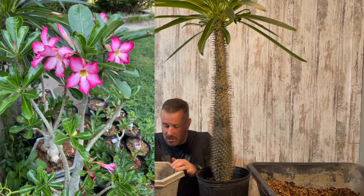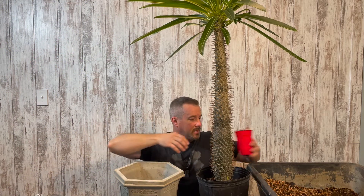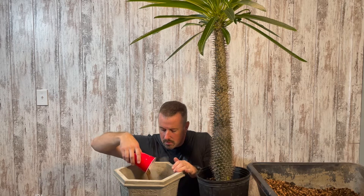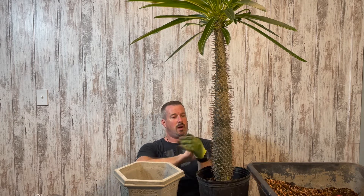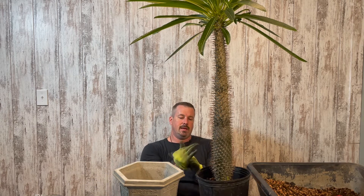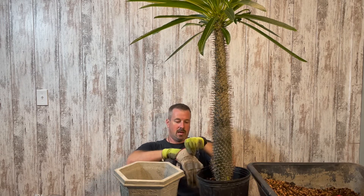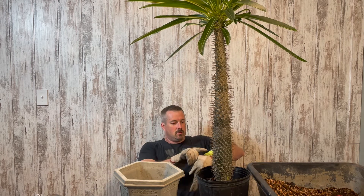I also use this soil for my desert roses, so it's a good multi-purpose soil for bonsai and succulents of different sorts. Now, these Madagascar palms in the wild grow up to 24 feet tall. Supposedly indoors they top off at about six feet tall. I hope this one does stop at about six feet for me, because the house I'm in only has eight-foot ceilings — but I guess I have at least a few more years before I have to deal with that.